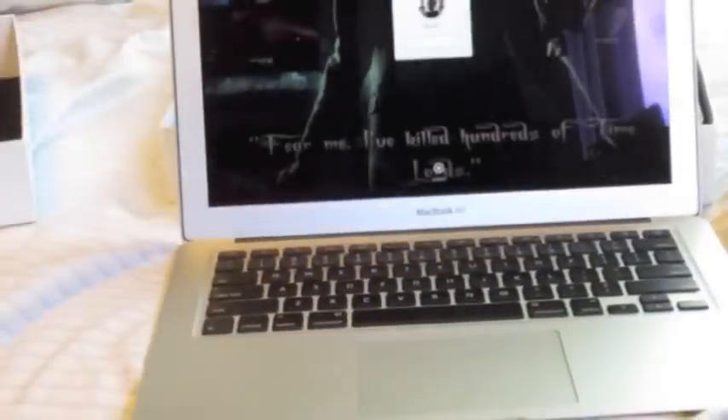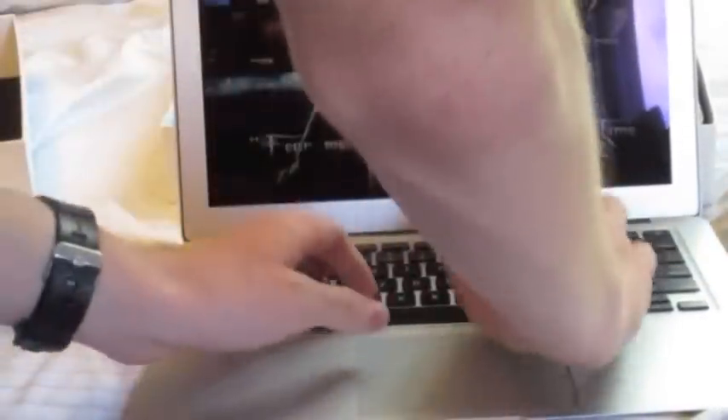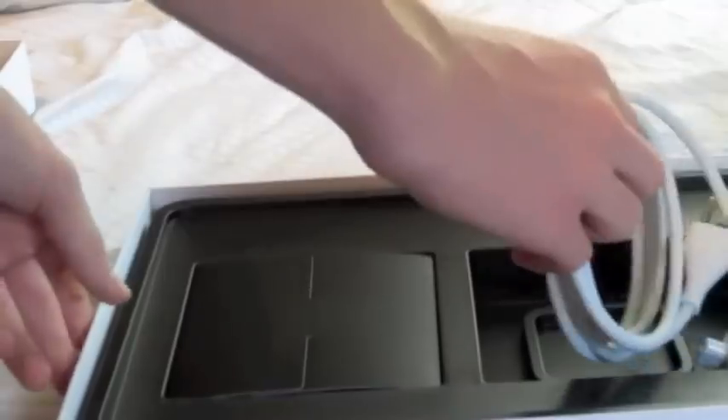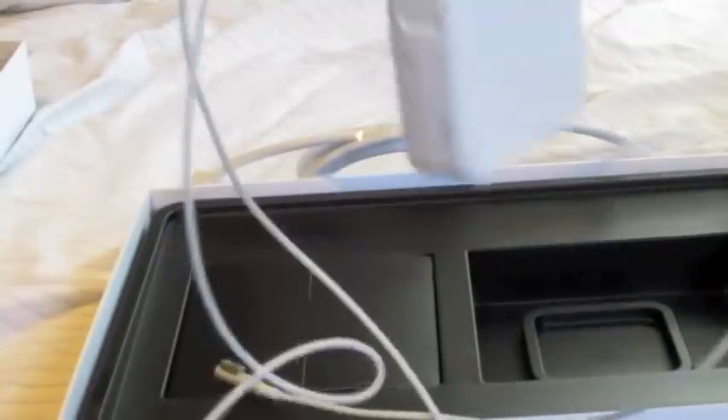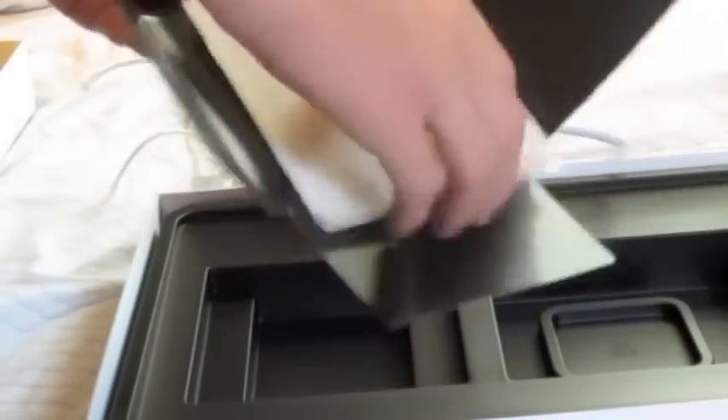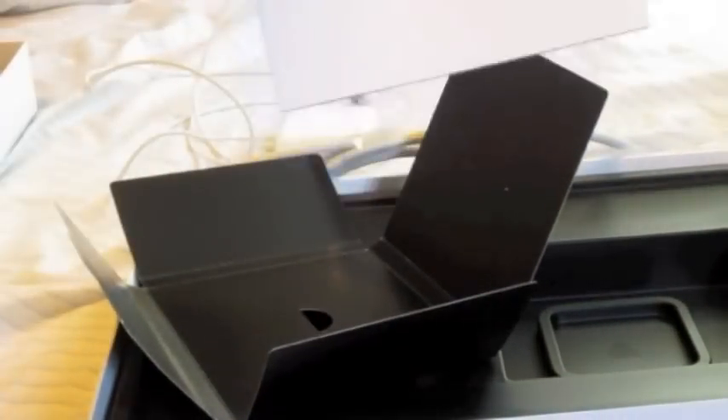Oh wait, look at that — it already has all my personal stuff on it. That's fantastic. Let's move on to this. Where's the charger cable? Oh, here it is. It was already in my room. Wow. Thanks. And here's this box. Got the Apple stickers and some other stuff. Where's the book? Oh, this one's already in my room too. Crazy.